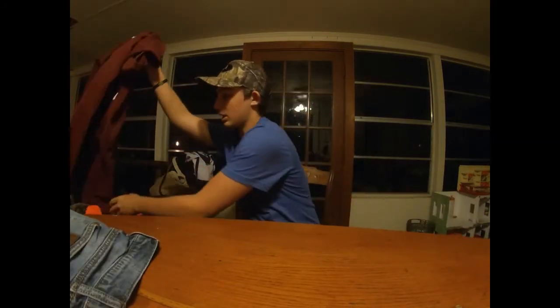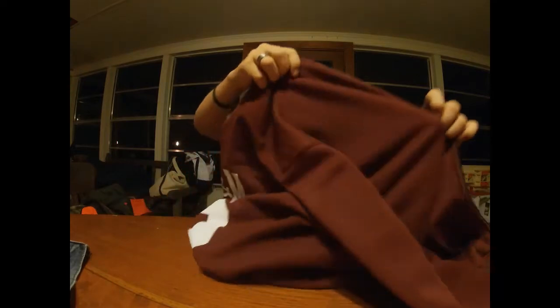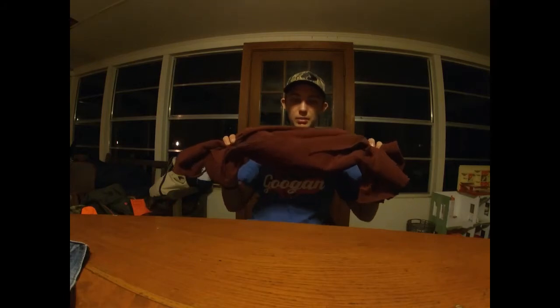Next up, we have what I wear over this Nike compression mock. I just wear a sweatshirt. I'm wearing a Texas A&M shirt, but it doesn't have to be that — it can be any sweatshirt. And this is the point about layering: if you're wearing this and then you've got the next thing over it, you can just take this off and wear the next layer. You're a little bit cooler but you're still staying warm.